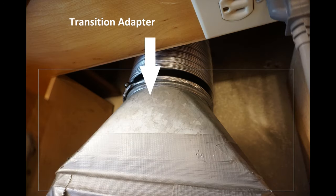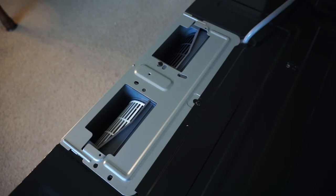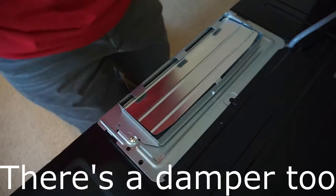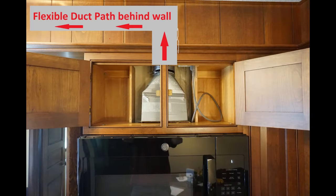I recently replaced an old microwave. The existing ductwork starts with a custom transition adapter that connects the rectangular 3.25 x 10 inch fan outlet on the microwave to an aluminum semi-rigid flexible 6 inch duct.